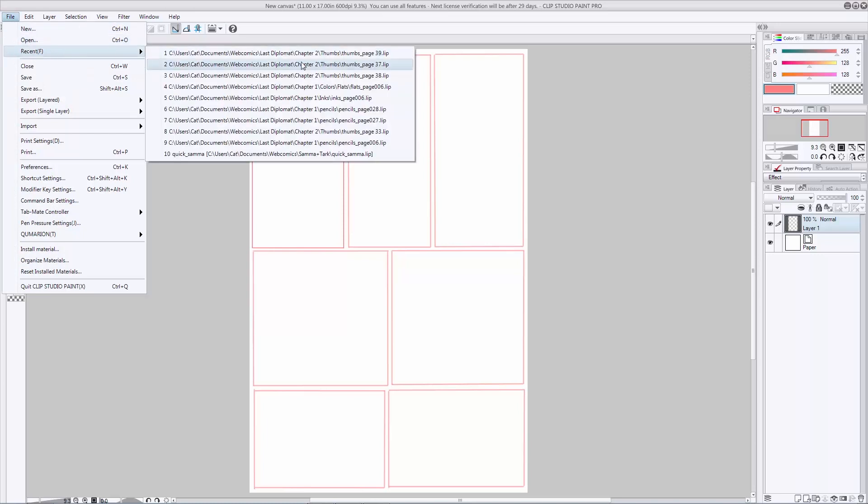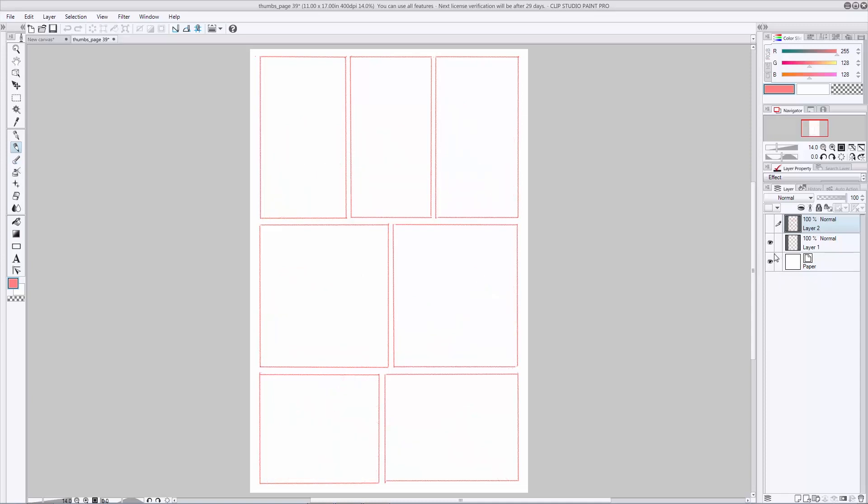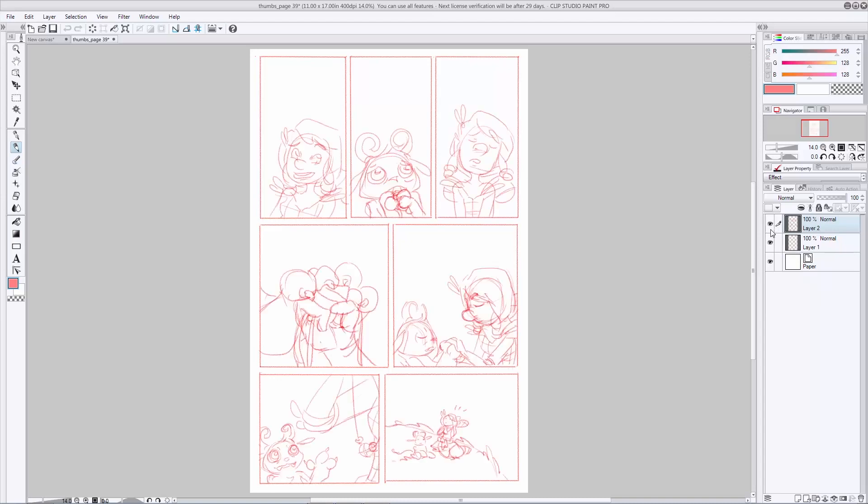So here you can see I have two separate layers. The top layer is my rough artwork, and the bottom layer is my panel layout. It looks pretty similar to the thing I just laid out on the other file. I like to keep my artwork separate from the panels in case I have to go back and erase something — I don't end up taking out my panel borders while I'm redrawing somebody's face. As you can see, the artwork here is really rough, and that's kind of the point of thumbnailing. You're doing this so you can figure out how everything is going to fit in each of your panels.